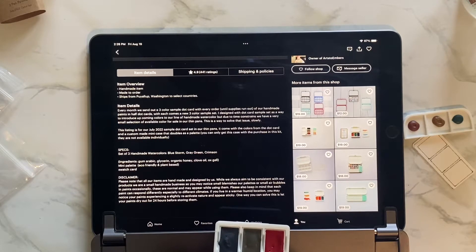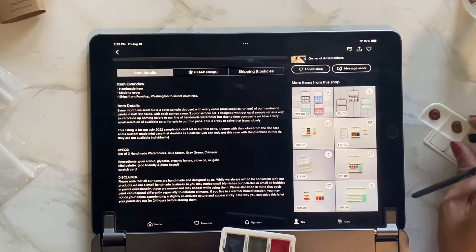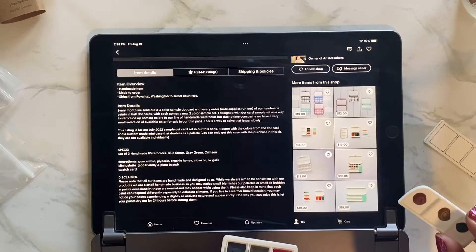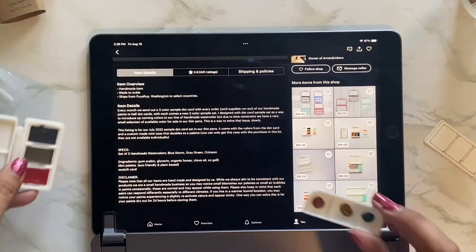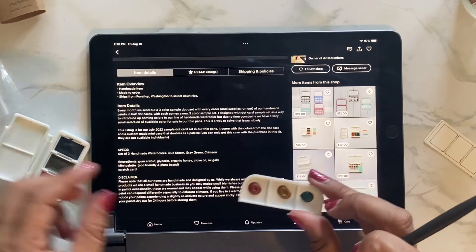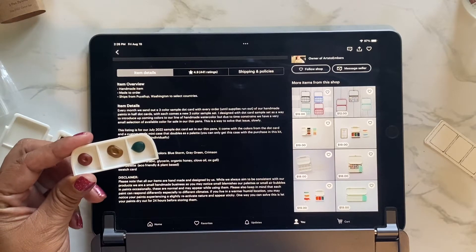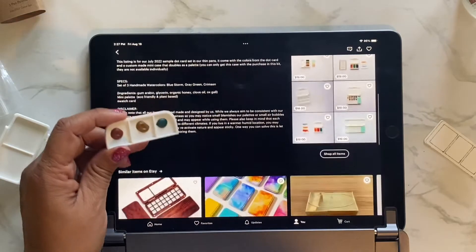It also comes with a mini palette, eco-friendly case, and swatch card. 'You can only get this case with the purchase of this kit — they are not available individually.' So this is what I ordered, and these are the free dot card samples. I'm not sure what colors these are though.